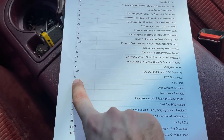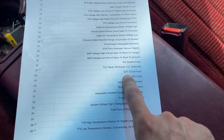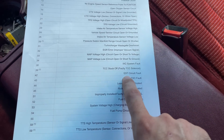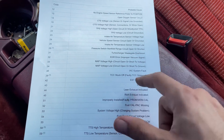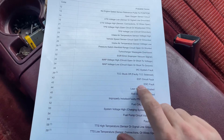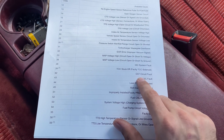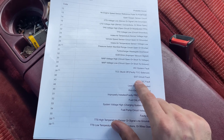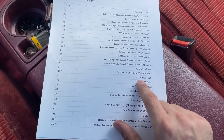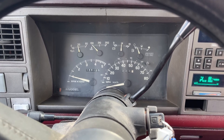In this case, I'm throwing a code 42, which is an EST circuit fault — the Electronic Spark Timing circuit fault. Whatever issue is causing the truck to stall out and die, especially under a load, it's probably related to the spark, the distributor, or the ignition control module. That'll give me a direction to look. That's it — thanks for watching, and I hope you found the video helpful.